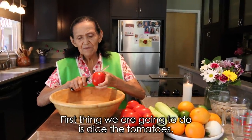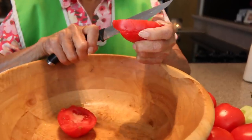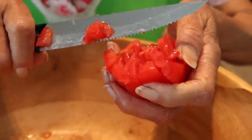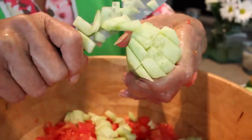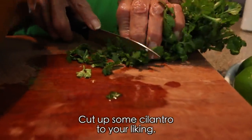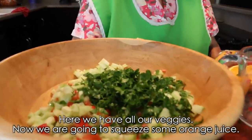Lo primero que vamos a hacer es picar el tomate. Y luego picamos el pepino, nada más que lo estoy picando bien grande. Y luego le pican cilantro a su gusto ahí, el que quieran. Aquí tenemos ya toda la verdura.